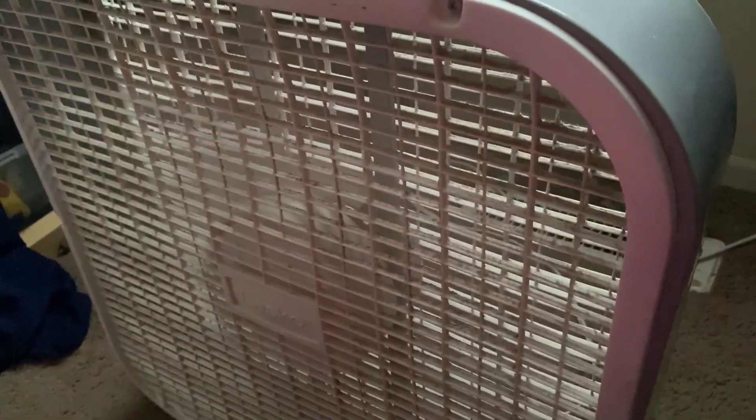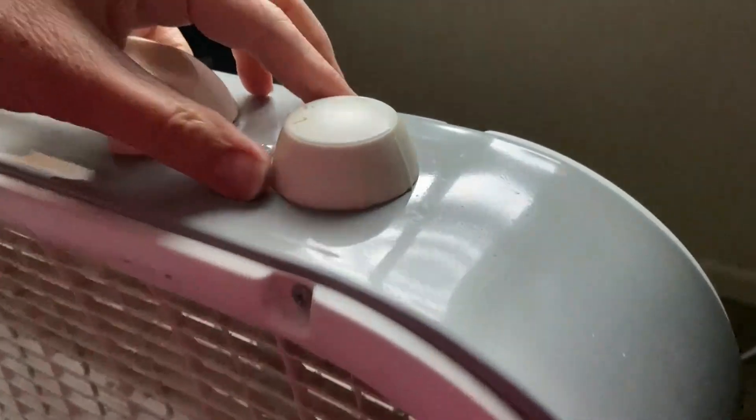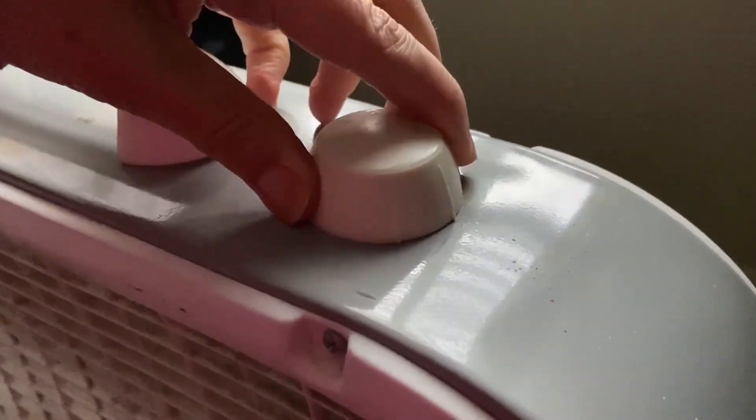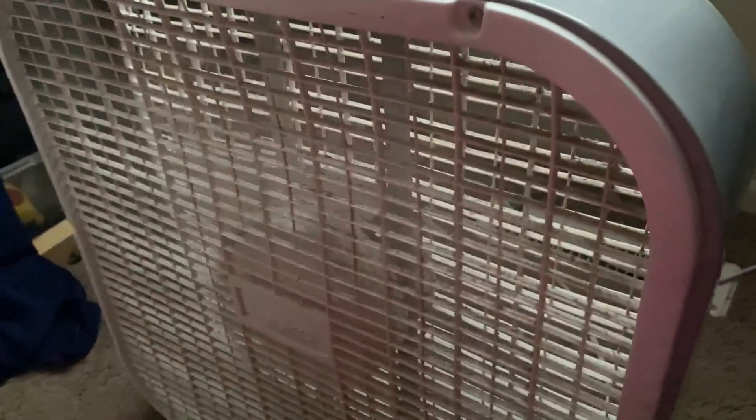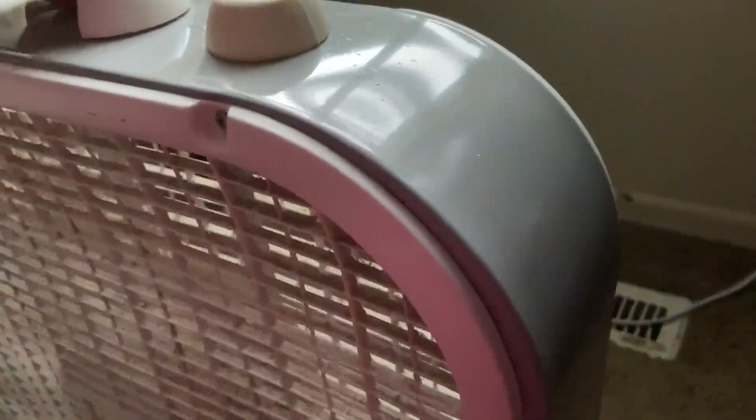And then that is medium. It is currently on carpet — it's not really a stable surface, so that's why it's all wobbly. And this one is the lowest setting. It does have a handle and it is pretty lightweight, so you can carry it wherever.